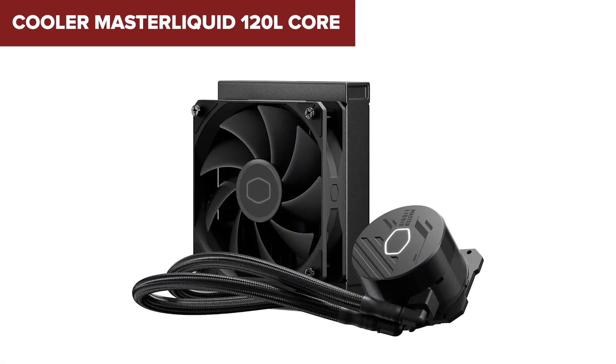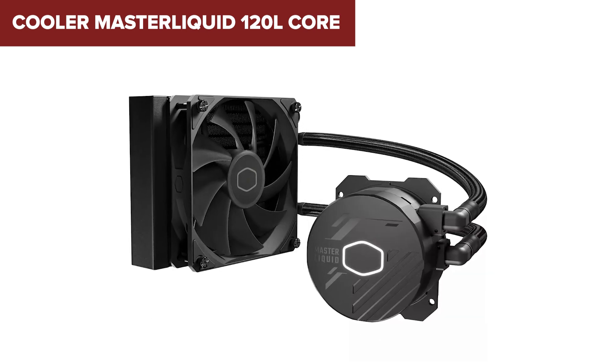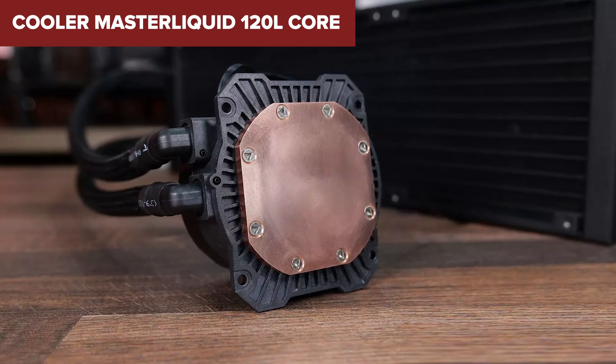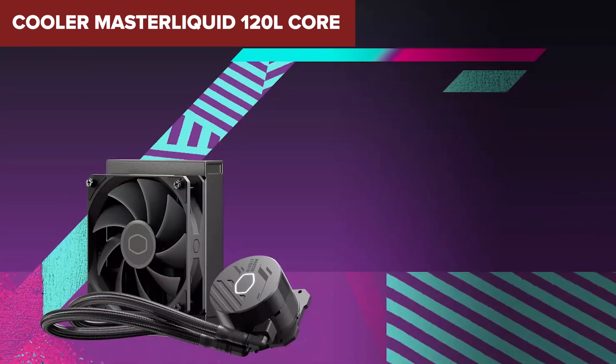In conclusion, this model is a solid choice for users seeking efficient cooling performance in a compact form factor. It is especially suitable for gaming and high-performance systems, as well as those who prefer quieter operation. Check the link in the description below to find this cooler on Amazon.